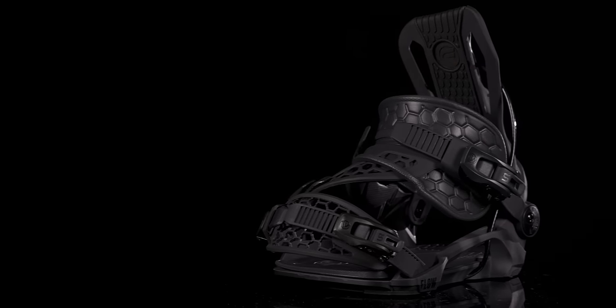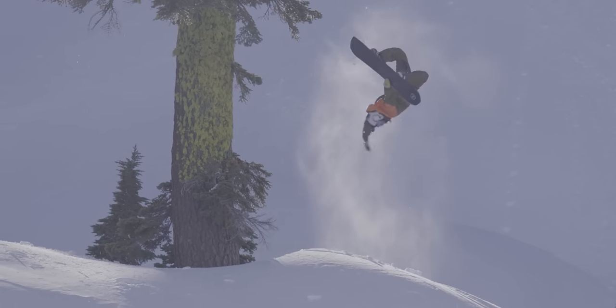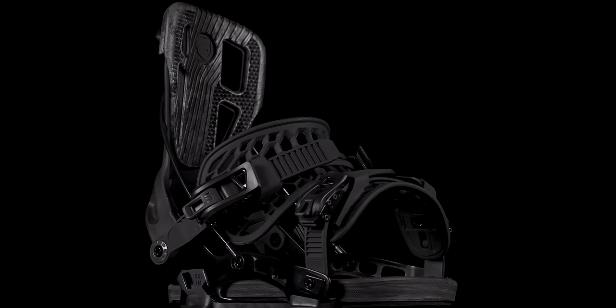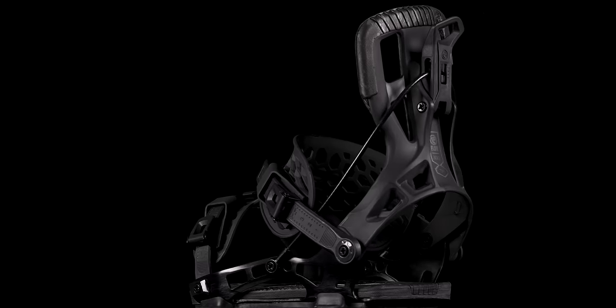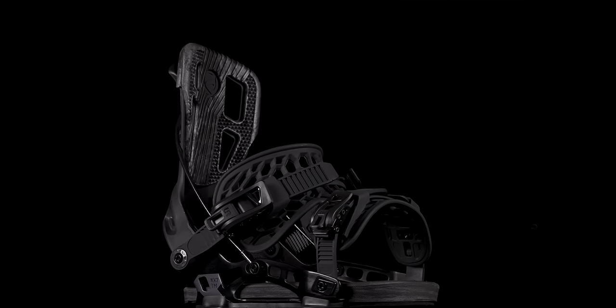Hybrid straps also offer a little more lateral flex for those that prefer it. Find your flow for the quickest, easiest, and comfiest bindings in snowboarding today.